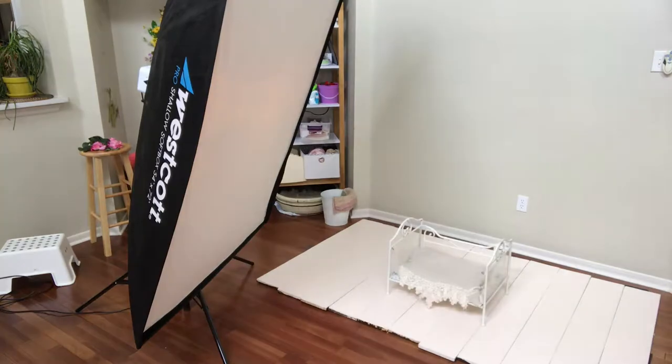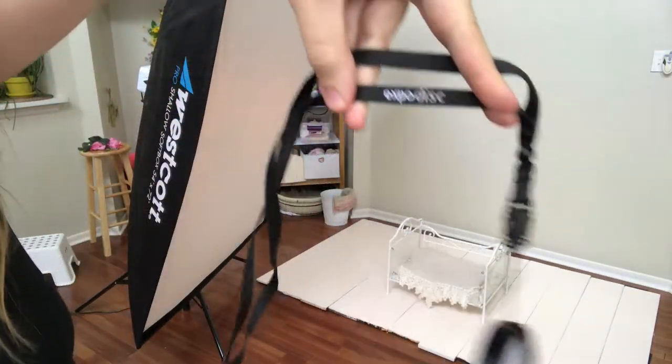Hi friends! I'm going to show you how I use my ExpoDisc to set a custom white balance in my Nikon D810. This is an ExpoDisc — here's the name, ExpoDisc.